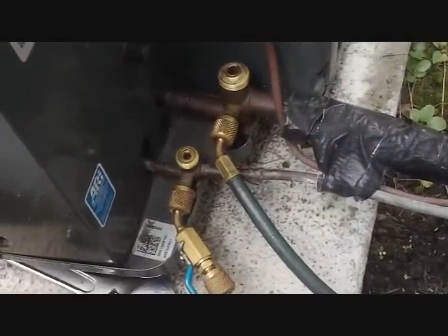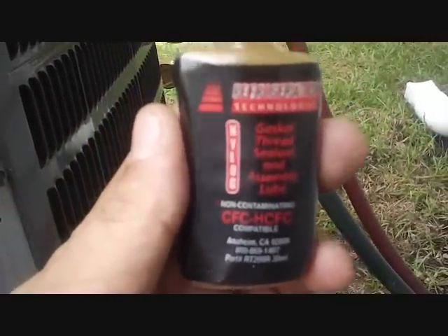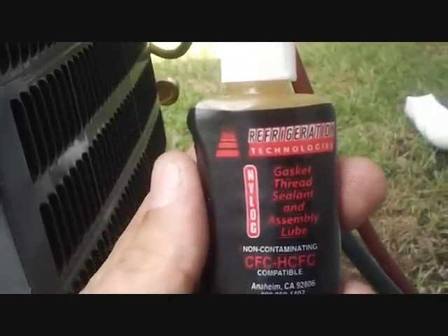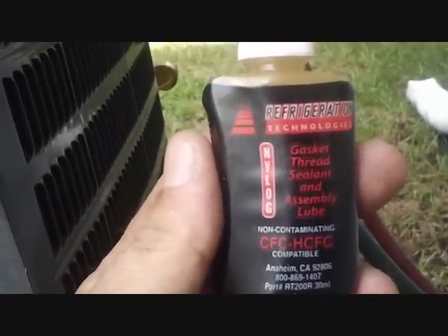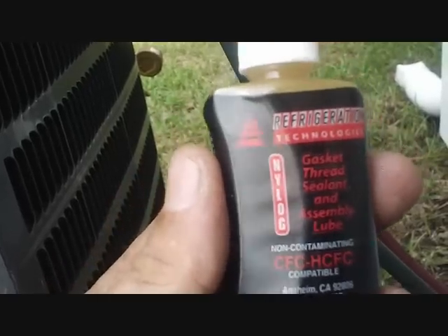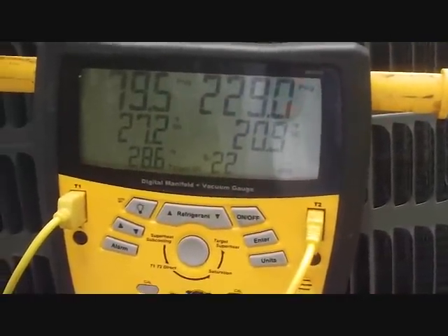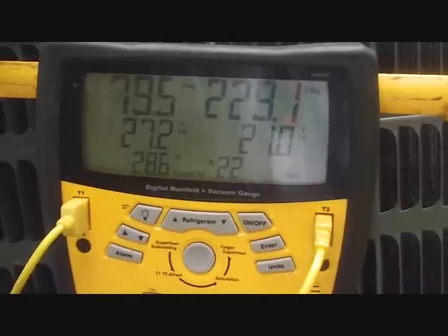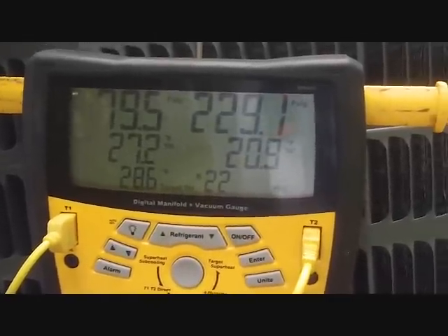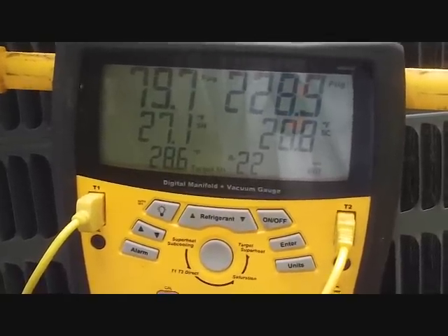I pulled the vacuum, then opened the service valves and let the refrigerant back into the system. I'm putting Nylog on both caps because I heard a poof in one of them. That's Nylog by Refrigeration Technologies — Nylog gasket, thread sealant, and assembly lube. This one's for R22 and other HCFCs; there's a blue one for HFCs like R410A. I got my target superheat: it was 73.7 wet bulb inside and 86 outside, so the target came out to 28.6 and we're running 27.3 — we're doing pretty good. No more charging needed; we are good to go. I'll let it run for a few more minutes and call it a day.